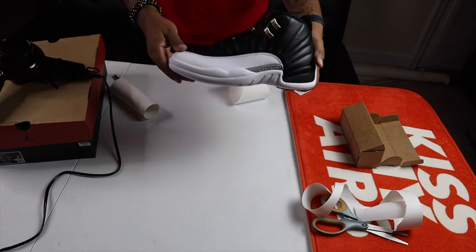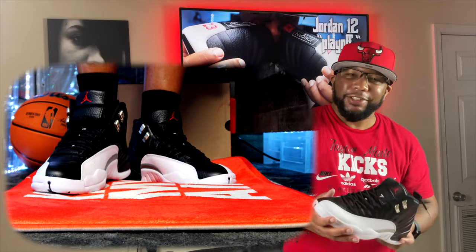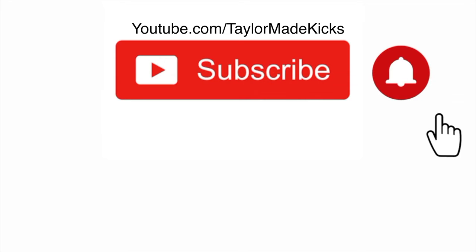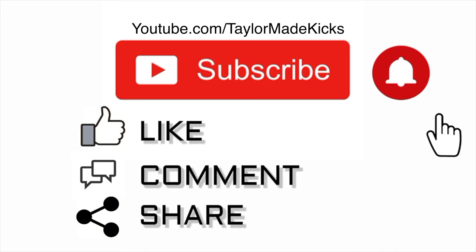I'll show y'all a quick look at how it feels to walk in these with the shoe shields. If you want to purchase a pair I'll put the link in the description. If you have any questions put them in the comments. If there are any sneakers you want a review on, be sure to like, share, subscribe, hit that bell notification, and we'll see you next time. Deuces!